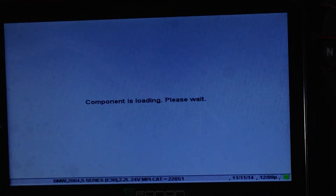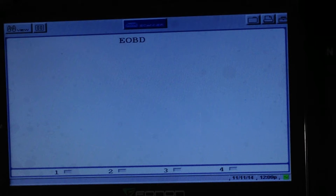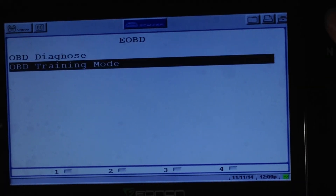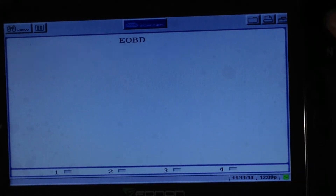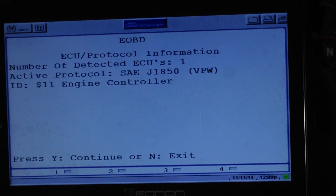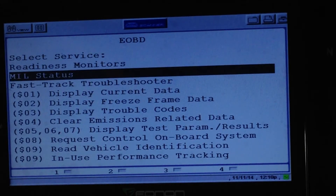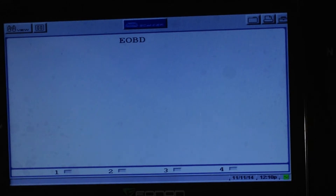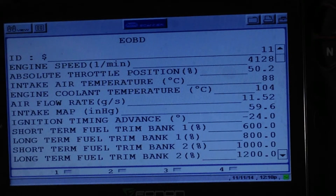Just to show you that working — we'll go into demo mode and display current data. There it is in demo mode. None of the current data is actually moving, which is a little disappointing from the Snap-on side, but we'll show you that we can now run the program.